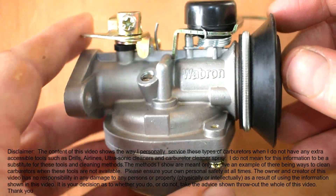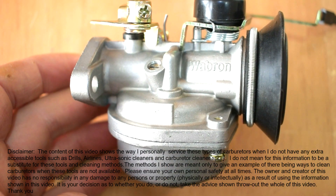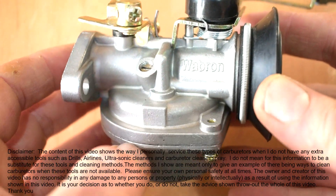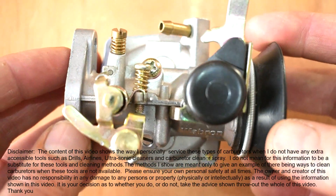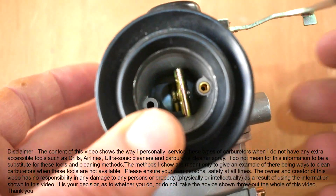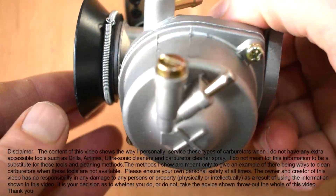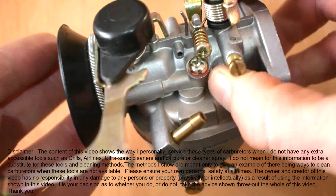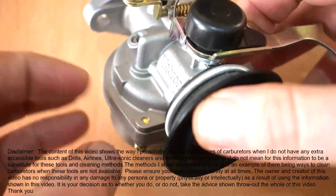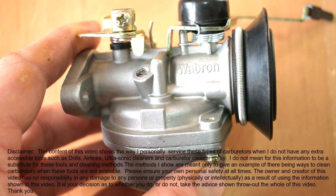I'm not saying the way I'm going to show you is better than using these accessories. I'm simply saying that if you don't have access to these, there is still a way of cleaning your carburetor and servicing it. But if you do have all these tools at your disposal, then by all means please use them. This carburetor is a non-genuine type that fits a small Honda moped-type motorcycle, and it's relatively new so it won't be so dirty inside.